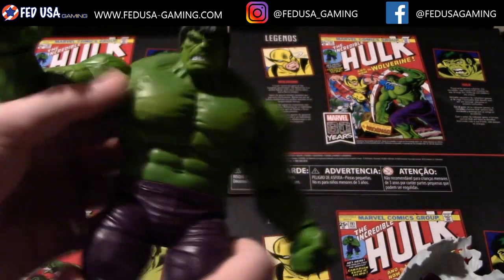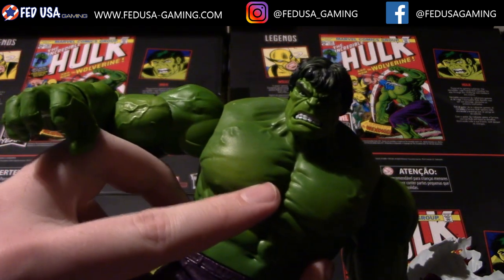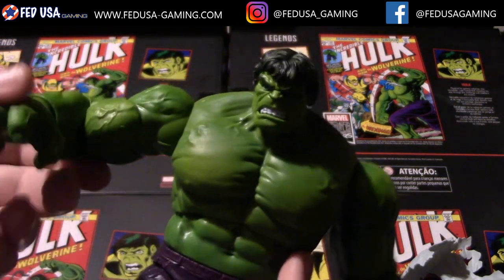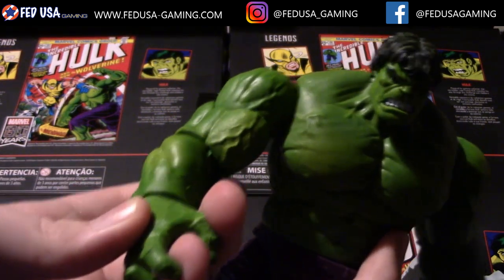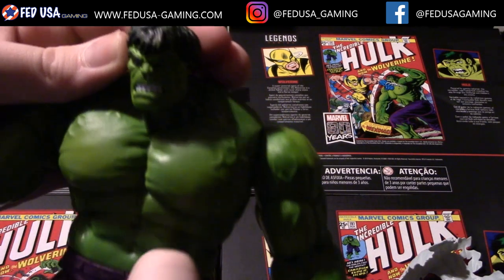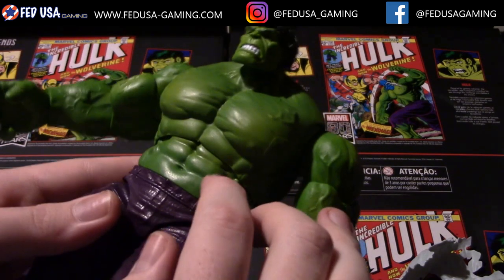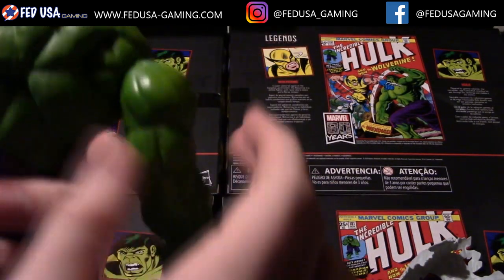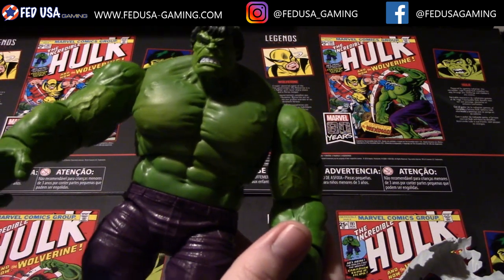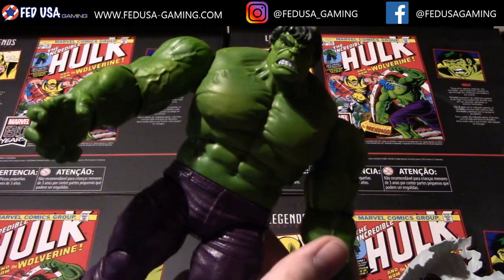I'm going to remove the lab coat real quick. If I can get a close-up on the pecs — you can see the shading is a little bit lighter there than on the rest of his body, and the same thing with the biceps. The level of detail is remarkable: you can see the veins and every little groove and nook and cranny. This is a great display piece — if you're a collector who enjoys displaying, this would be a must-get. I'm going to switch out the hands now and check back after.